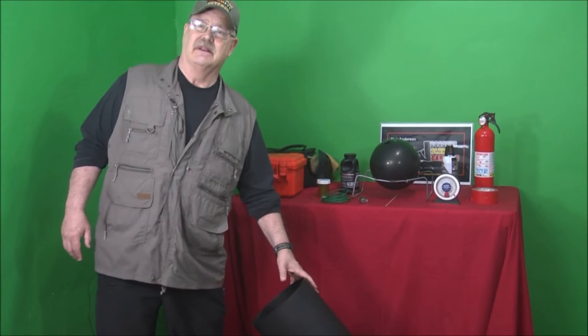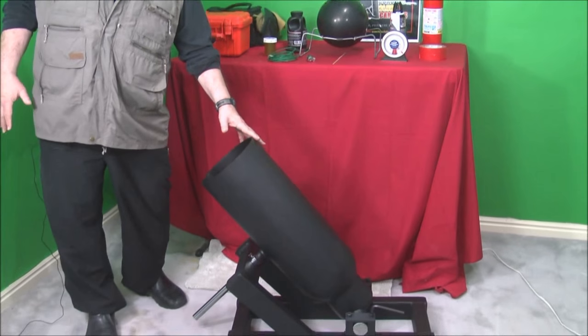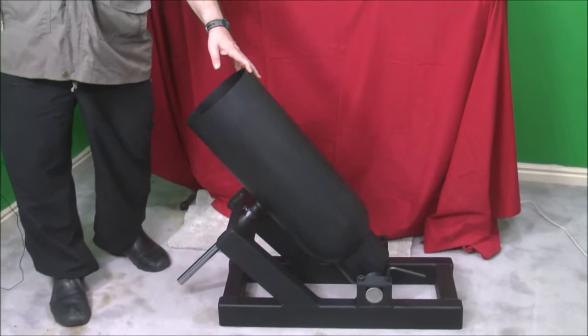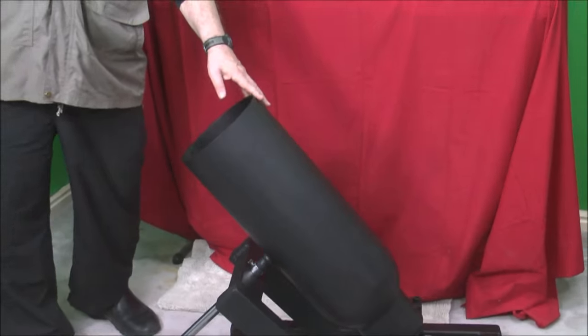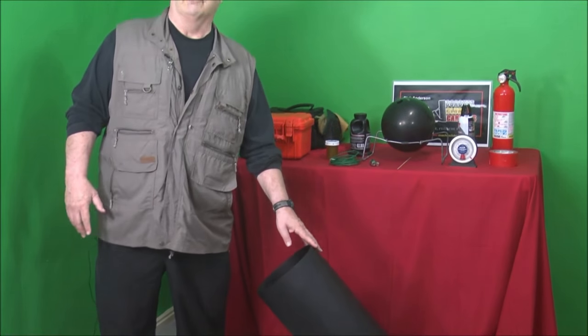Hi, I'm Rick Anderson, president of Coaches Club Cannons, and we are the makers and sellers of black powder cannons. It's a new exciting hobby for a younger generation, and more and more people are getting involved. We're going to do some videos on some of our different products.